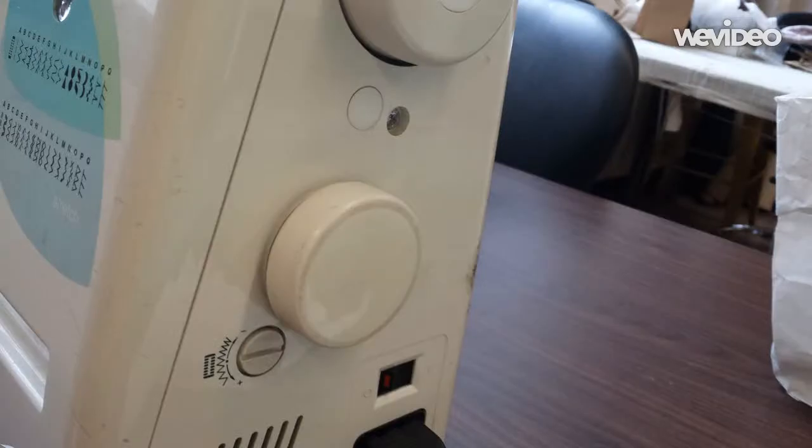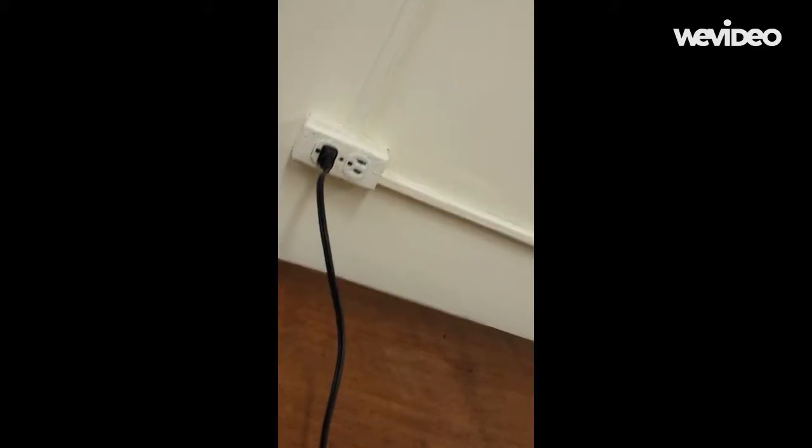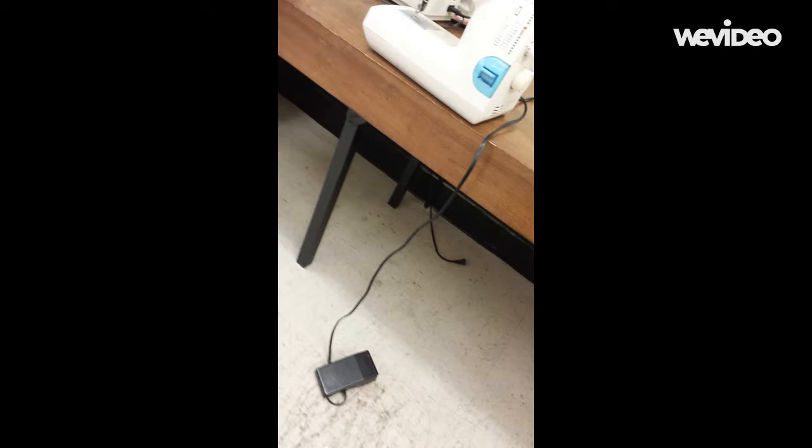Your machine is electrically powered. One cable draws power from the power outlet while the other connects to your foot pedal. Pressing the pedal releases power to the machine.